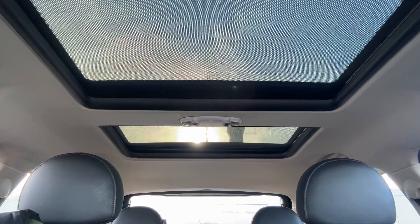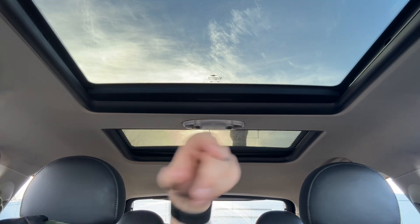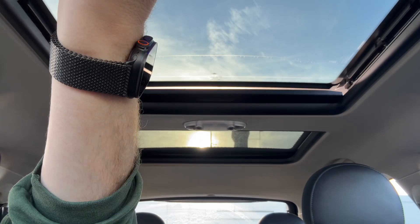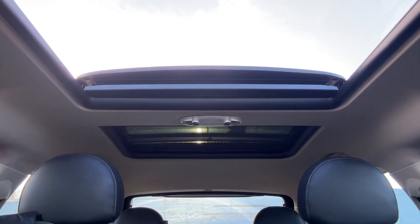Then we have the six-speed manual gearbox. The last thing I wanted to mention are the two sunroofs — we have manual sun blinds that open for both front and rear. The front sunroof will also open fully, as you can see, and it opens over the top of the rear one, which is fixed in position.